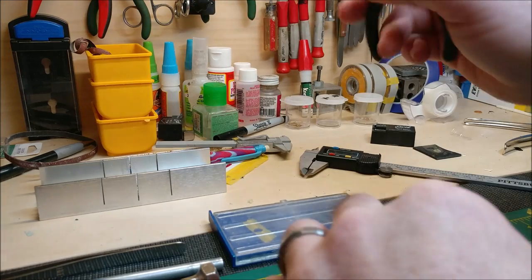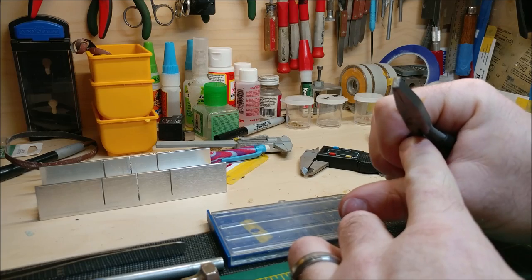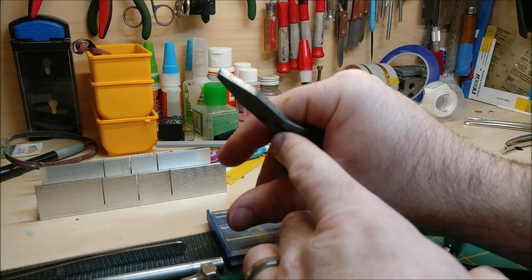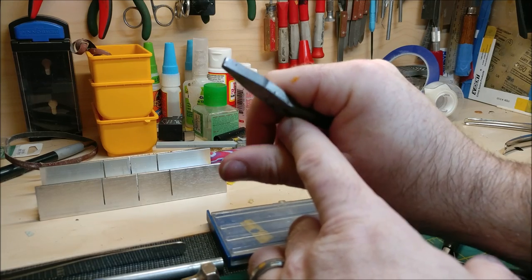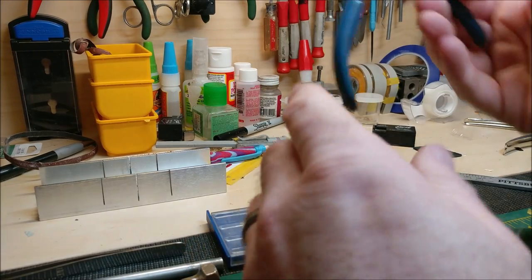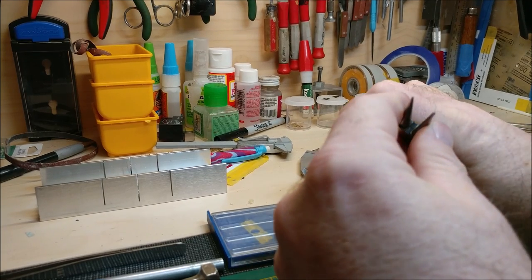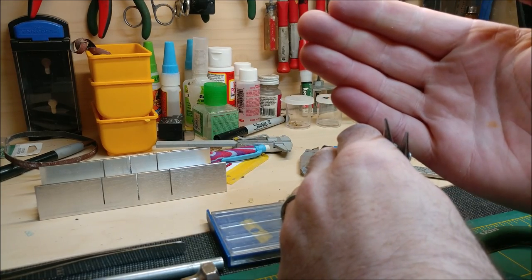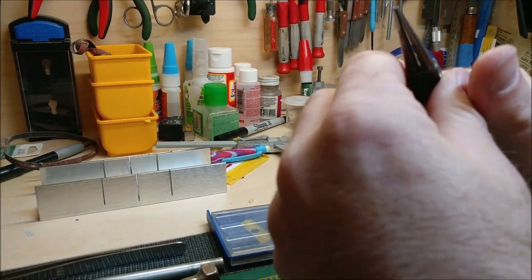They come in different styles too. This one is the big flat nose - good for re-straightening stuff out when you've made mistakes on your bends or when working with photo-etch. These other ones are kind of a one-off; they've got a circular profile - good for bending round objects, not for actually crimping down stuff.